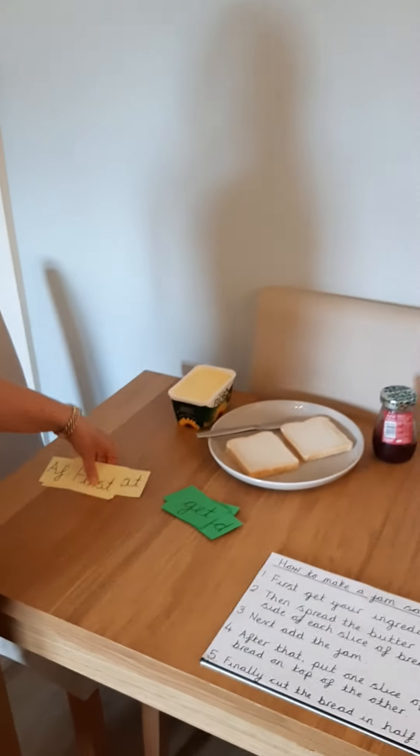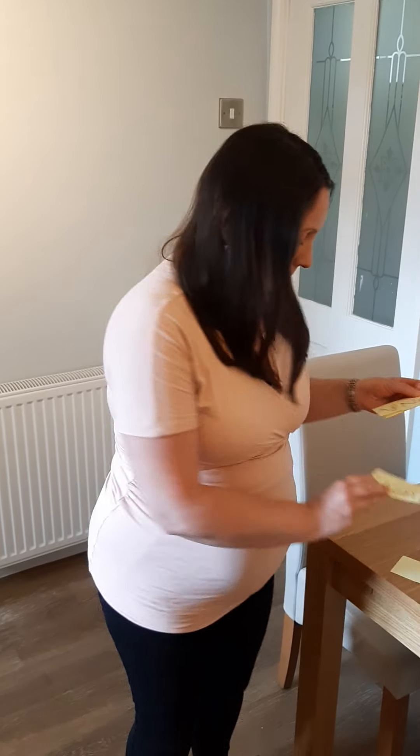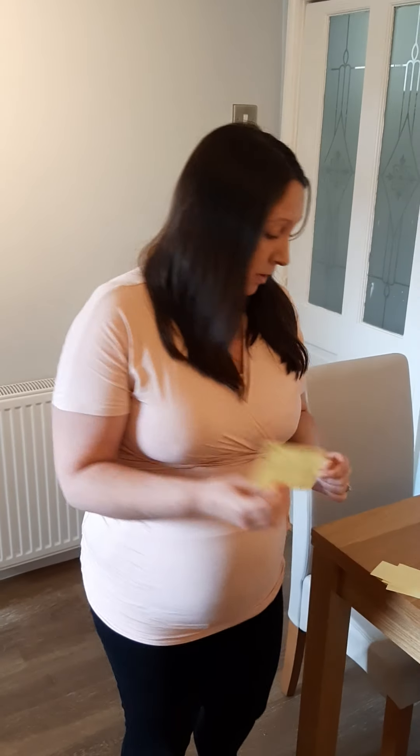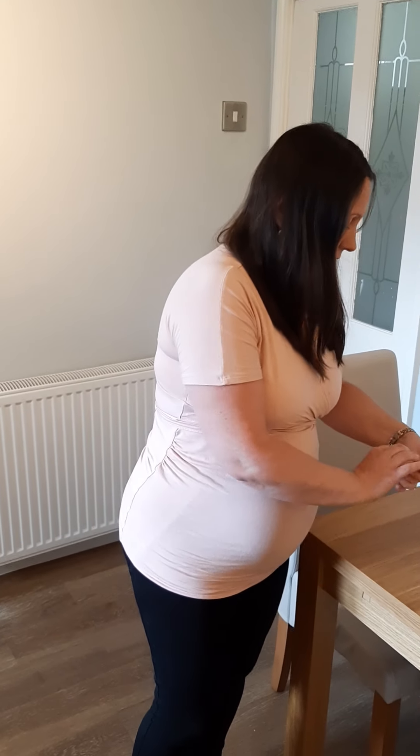So there are two really important things that we need to remember when we're writing instructions. The first thing is using our time openers. We're all familiar with this because we've been using time openers a lot in school. Time openers include things like first, then, next, after that, and finally. You might choose to include some different ones in your instructions and that's absolutely fine, as long as you think about the order that they go in so that your instructions still make sense.